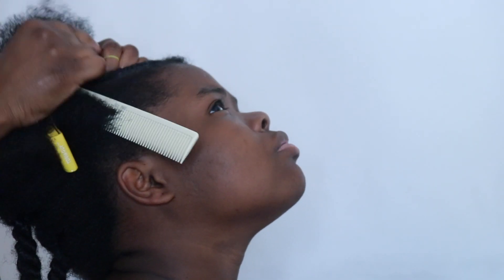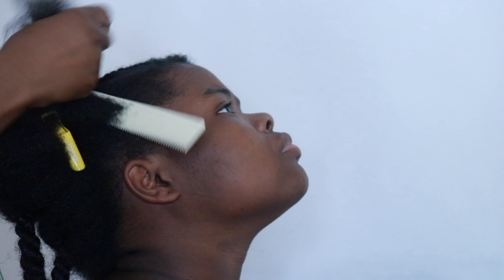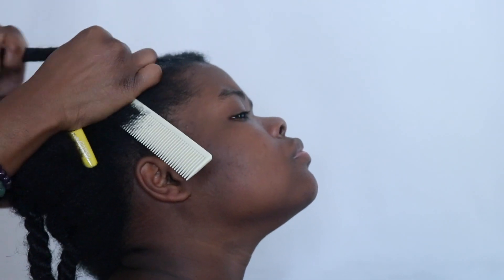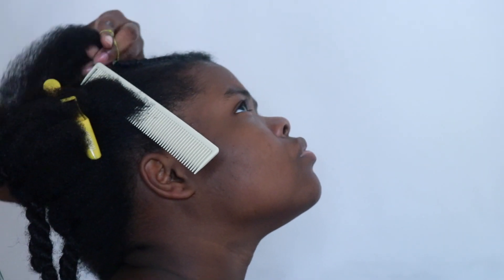What you see here is I've used the Perfect Assist styling aid to flat twist her hair. I just parted out a rectangular or horseshoe section at the top and gave her three flat accent twists.